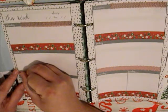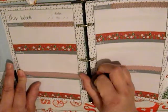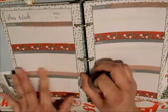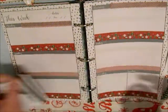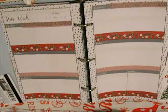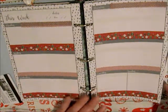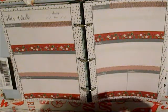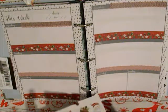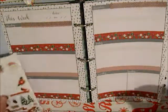Honestly, by the time I put my husband's work schedule, my son's activities, my cleaning and all that stuff, my plum paper planner is absolutely just full. So I just use this Target planner. And I love, love, love the snowman — oh, I just ripped it, but you can't tell.